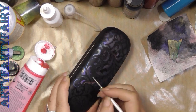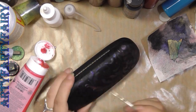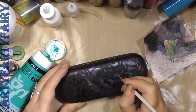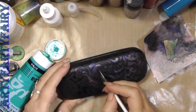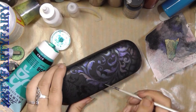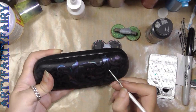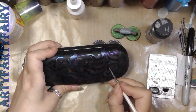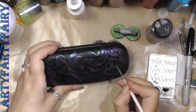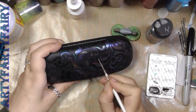And it makes the most beautiful colors. At first you only see the mica, and then when it gets thicker you start seeing the color of the paint itself. It sort of looks a bit all purpley, but then it starts pinging with different colors. That's about all I did — I just kept going over it and over it.